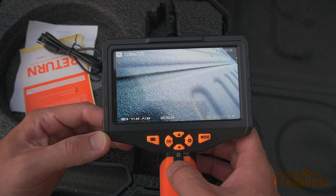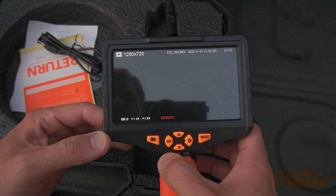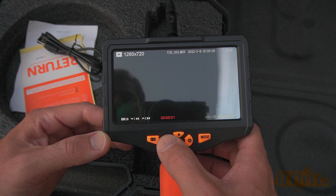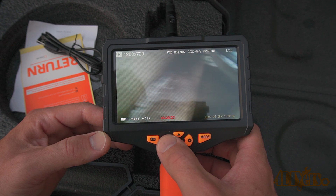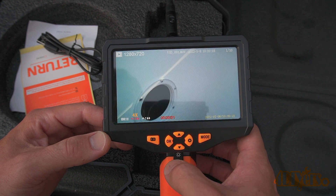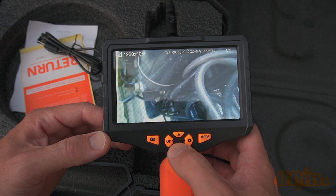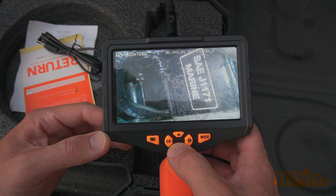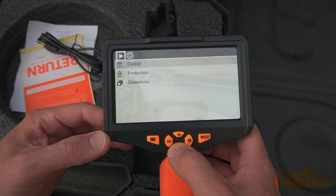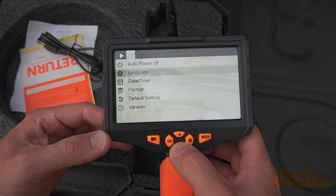Now into the playback menu. This tool has a speaker so you're able to play back any audio recordings. At the bottom left of the screen we can see the button controls — OK is for playing the video, down is to rewind, and up is to fast forward. On the bottom center you will see the time stamp, and the top will have the video resolution along with the file name. In the settings menu we have the option of deleting a photo or video, protecting the file, and even activating a slide show.